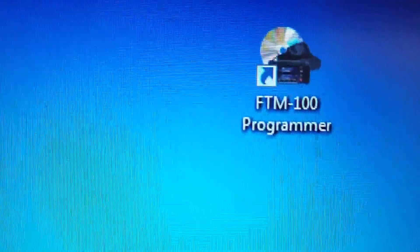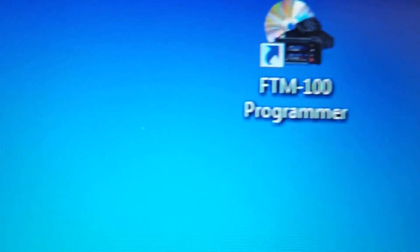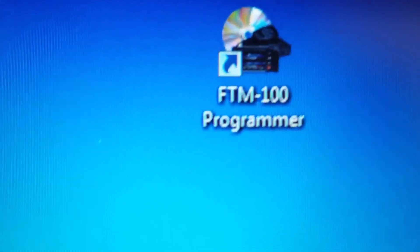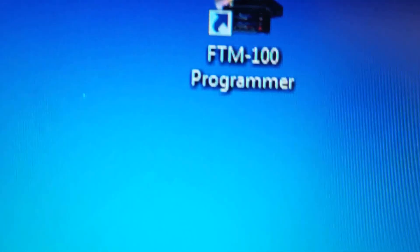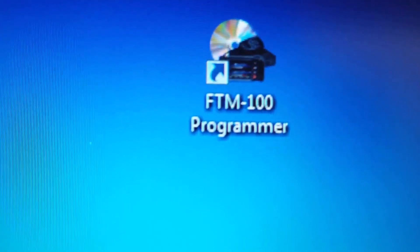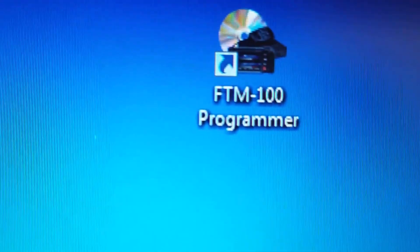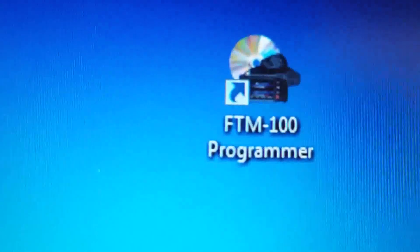RT Systems has the software online. You can download it or you can purchase the CD and have them ship it to you. I downloaded it — I can burn it to a disk if I want to or just keep it on my flash drive. Anytime I need it I just plug it in, install it, set it up, good to go. Anyway, I've already installed the software.